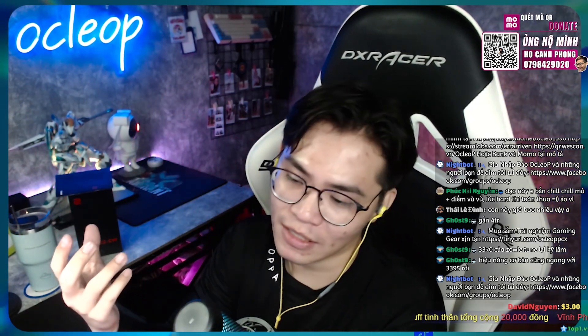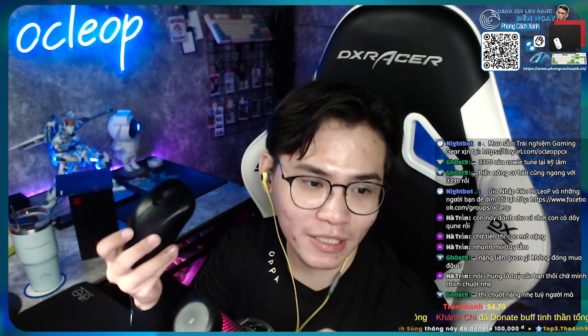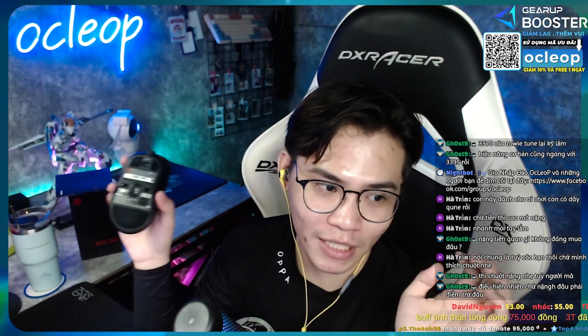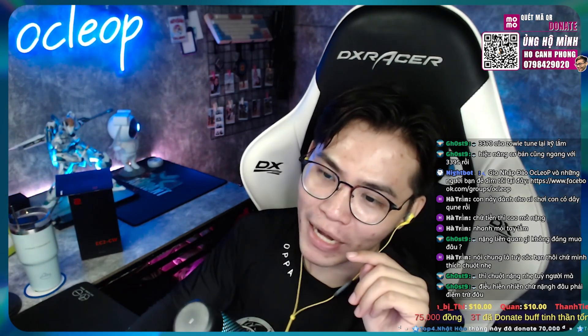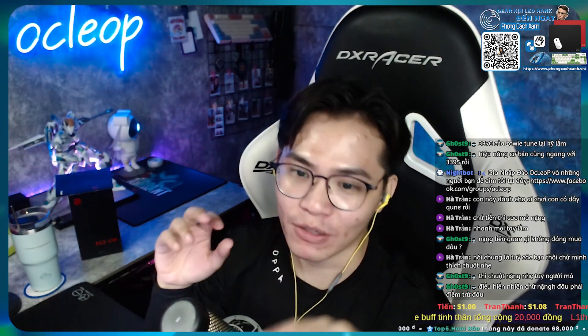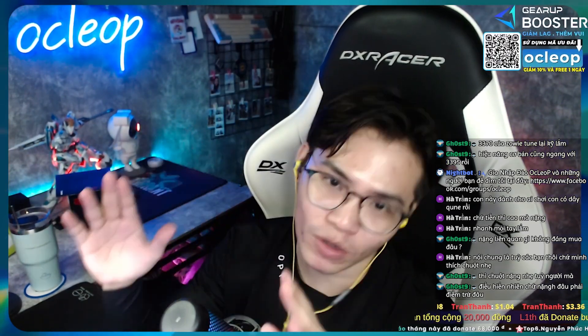Nhưng mà trước mắt các bạn thấy không, tôi mới xài một ngày thôi, tôi đã thấy những cái điểm gọi là tiện ích và cũng như những cái điểm mạnh của nó ở một cái siêu phẩm như thế này. Con chuột này thì ProPlayer sử dụng rất là nhiều. Nếu mà các bạn kinh phí dư dả thì các bạn có thể trải nghiệm cảm giác của một ProPlayer hay là mấy tuyển thủ chuyên nghiệp. Biết đâu mình trải nghiệm thì tự nhiên vô tình mình tìm được con chuột nó phù hợp với cá nhân mình. Khi các bạn tìm được một con chuột phù hợp, có thể ban đầu các bạn bỏ ra 4 triệu mua, nhưng khi cầm lên mà nó đã, các bạn không hề thấy tiếc 4 triệu tí nào.